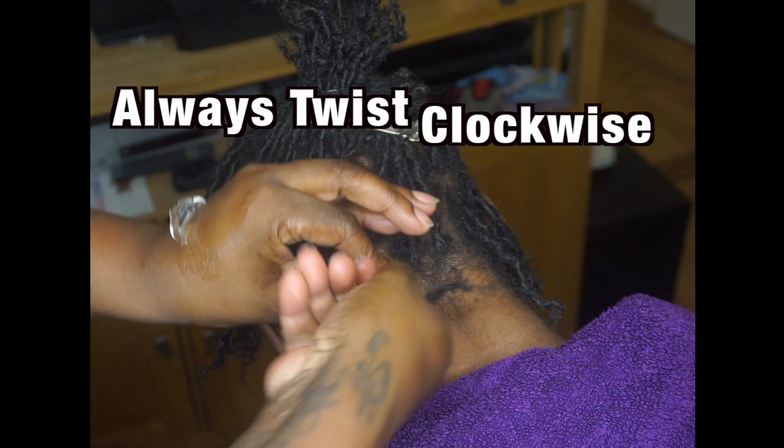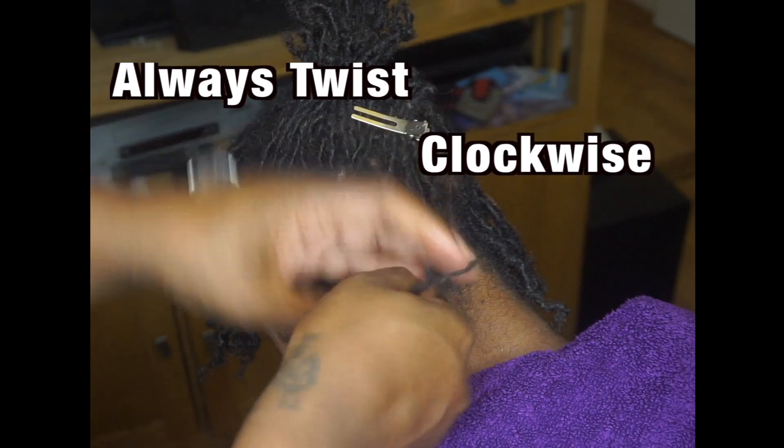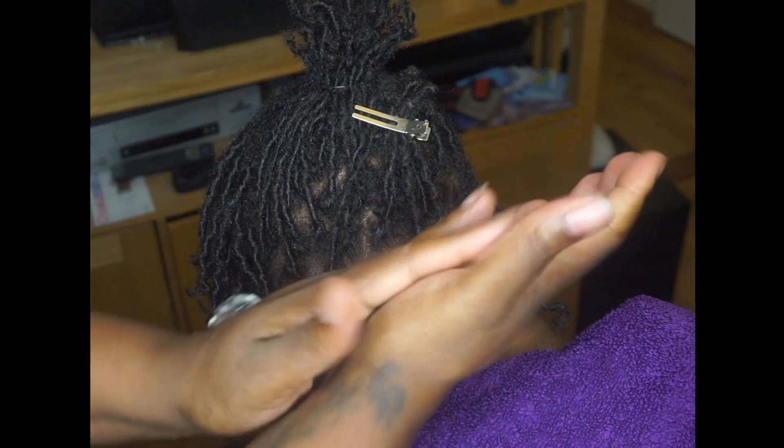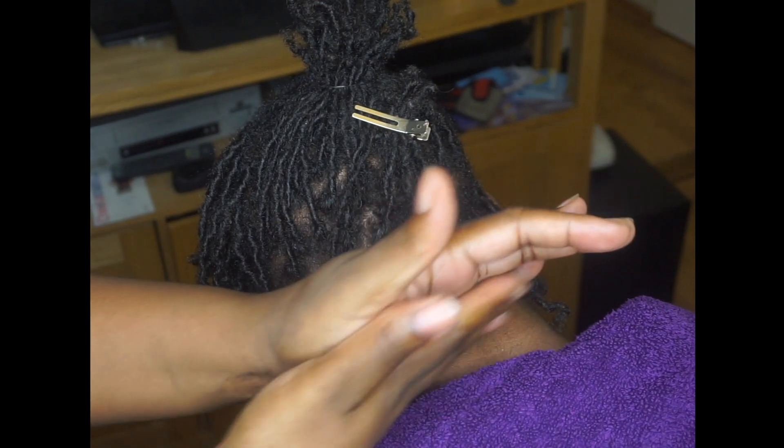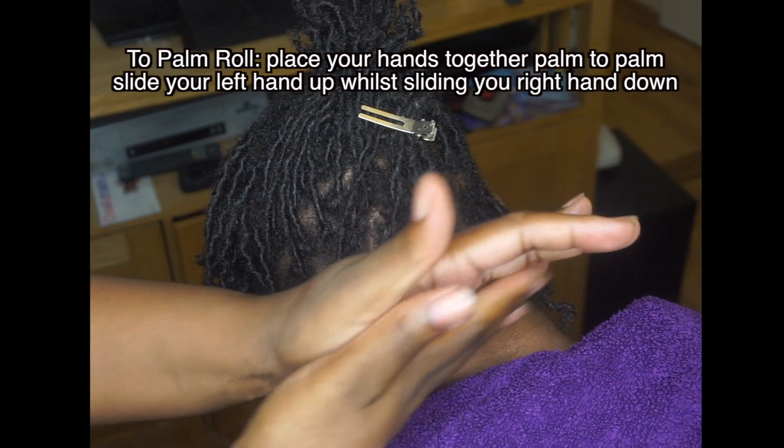Now if you're a beginner, you may find it easier to just twist it with your hand, or you may find it easier to start palm rolling straight from the get-go. What is palm rolling, you ask? It is literally rolling the locks within your palms.